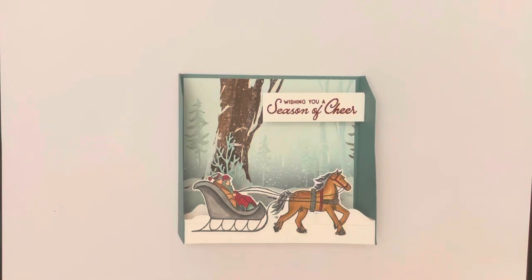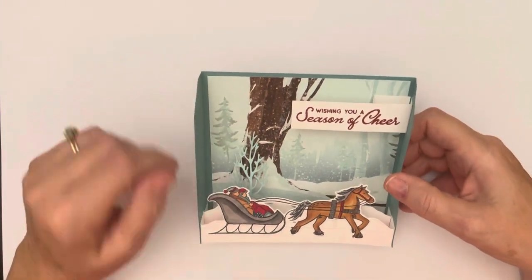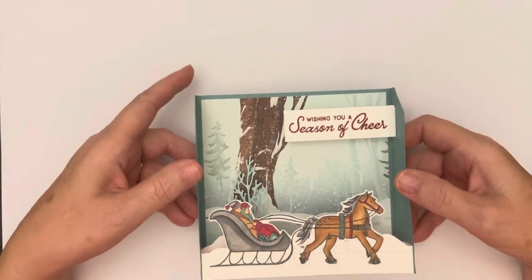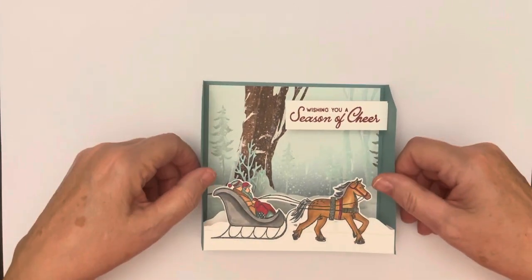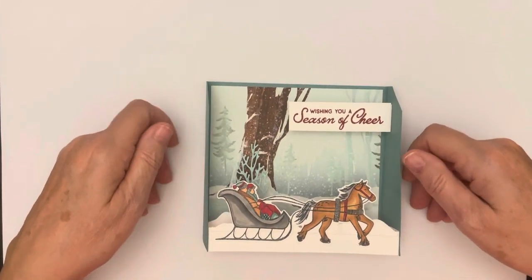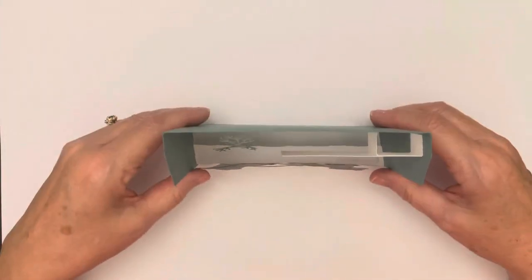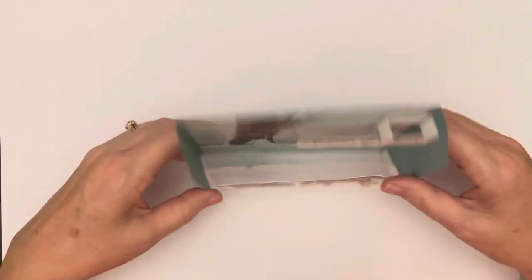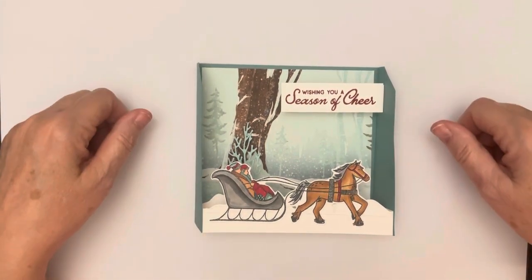Hi there and welcome to Stamping in the Barnyard. My name is Bethany Barnard and I'm an independent demonstrator with Stampin' Up, sharing 12 weeks of whimsical Christmas projects. This is week five. If you've missed the first four weeks I hope you'll check them out on my YouTube channel. Today we're making a 3D Christmas card that stands up on someone's desk — I've laid it down so the camera gives you that 3D view.